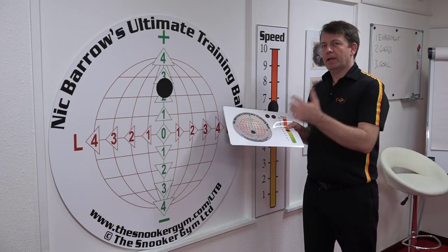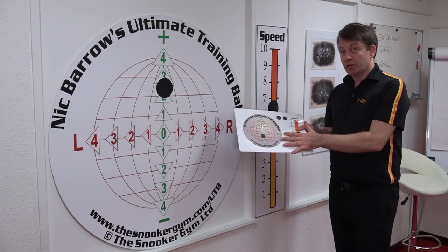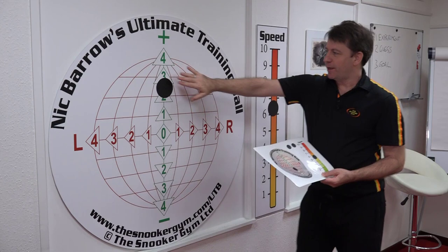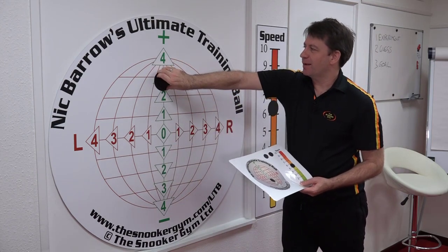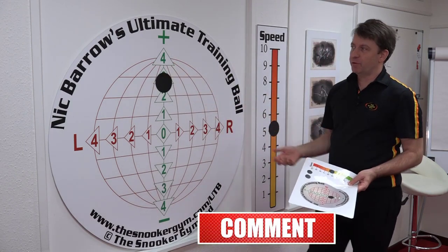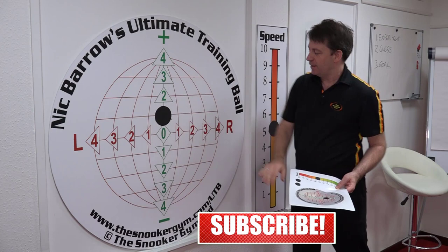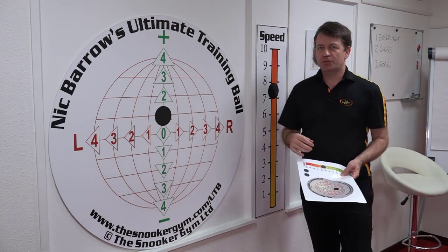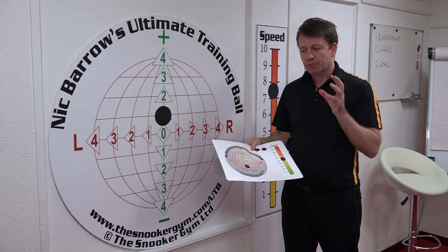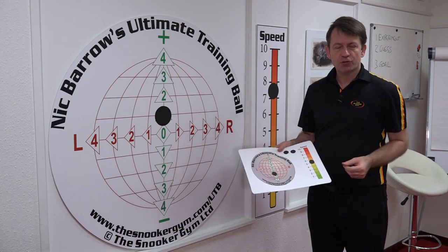I'm going to show you how players, clubs, and coaches use the ultimate training ball wall chart and portable chart. They come in different sizes, both in plain material and magnetic, where you can slide these black magnetic discs to represent the height and speed for the player. When I'm coaching or playing a drill, it's very useful to physically move the discs to the position where you're committing to strike the cue ball, then go back to the table. It's a great way to decide on height and speed before you approach the shot — a big step that players tend to miss in their pre-shot routine.